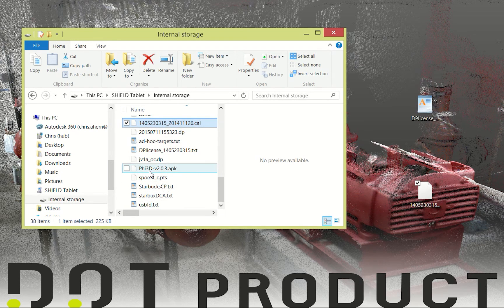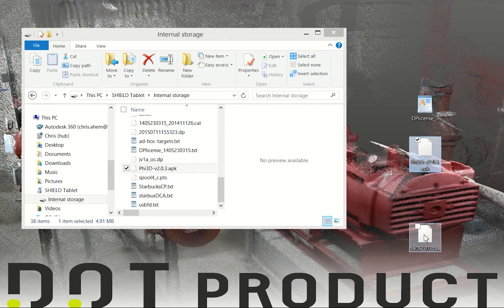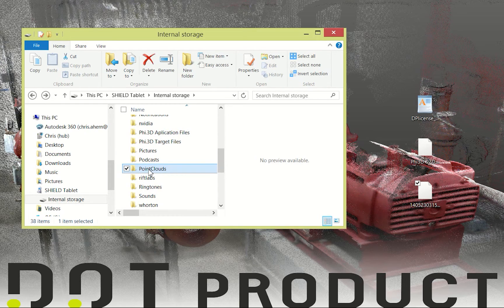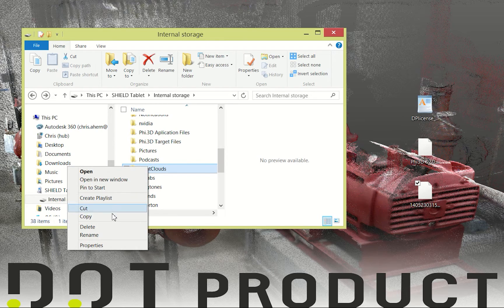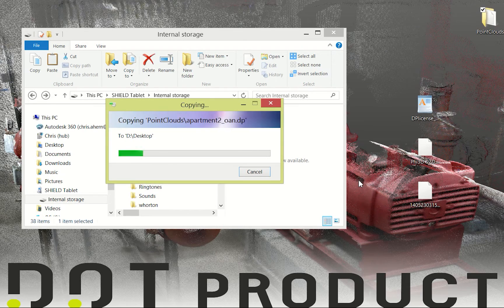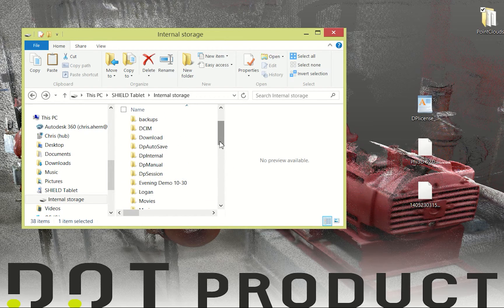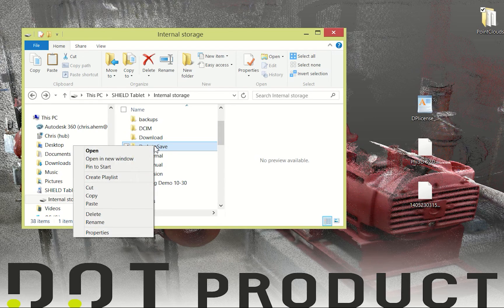You should see a .apk file called PHY3D version 2.0.3. Now that I've copied those three important files, there are also two folders I want to copy over to make sure I have all my point cloud files saved. The default storage for your point clouds is the Point Clouds folder, so I'm going to copy that over now. If you have point clouds stored in other folders on the tablet, make sure you copy those over as well. The other default folder to back up is your DP Autosave folder.